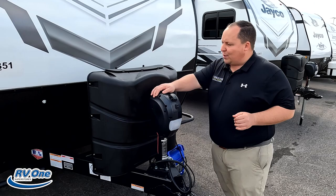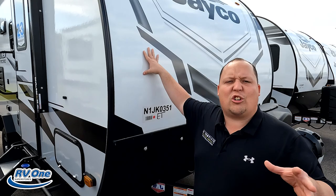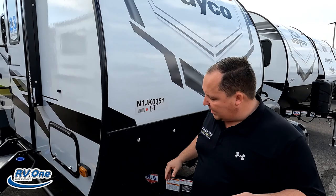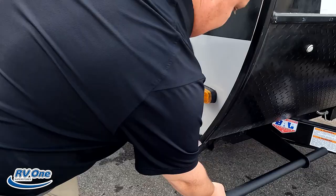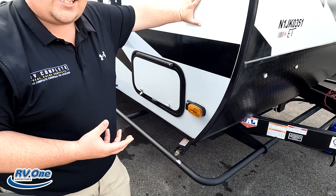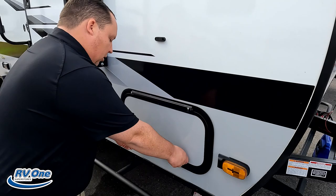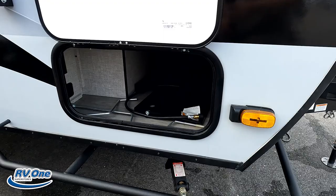Right up front we do have a nice power tongue jack. Propane tanks go here and your batteries go here. Unlike your traditional travel trailers, this one's more rounded — more of a teardrop shape, a little bit more aerodynamic. The reason we call it off-grid is because look at these bumpers — they're designed to help protect the travel trailer against rocks or anything when you scrape against them going off the road. Right here we do have the Furion side camera prep and marker lights, and some really nice storage.